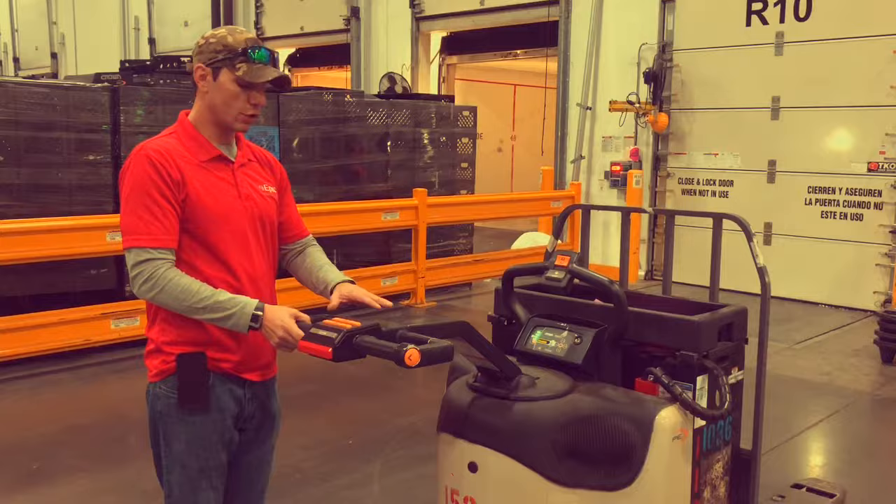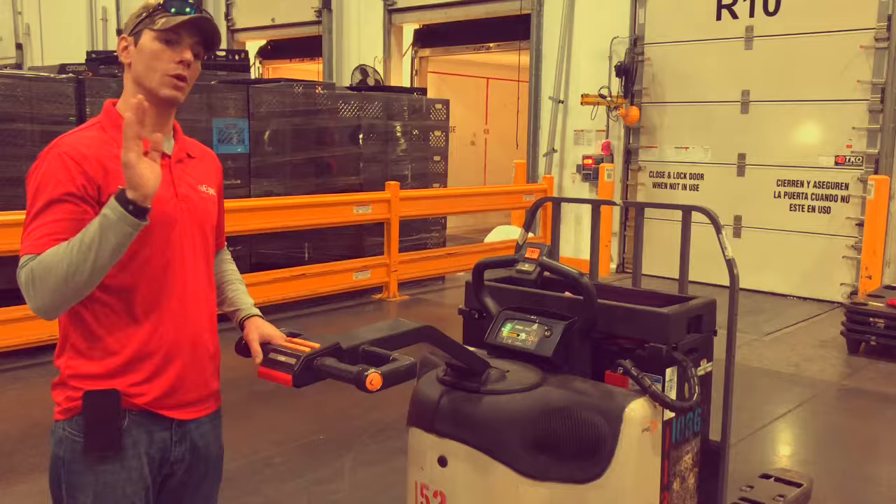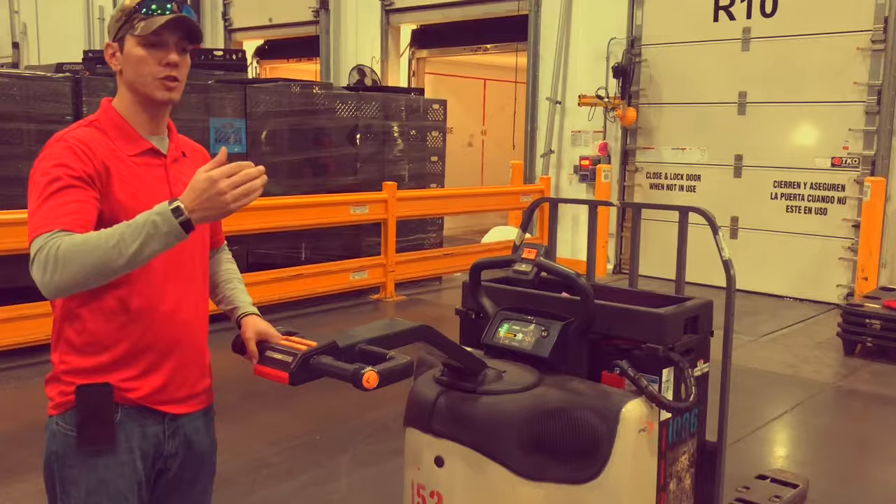As far as the throttle goes, just like the gas in your car, you want to ease onto it. It's not something you want to automatically wrench on. You want to ease gently onto it until you find your comfortability with your speed.